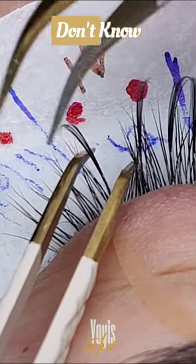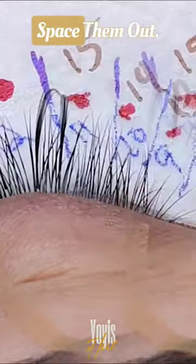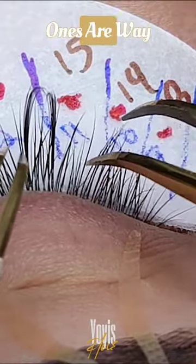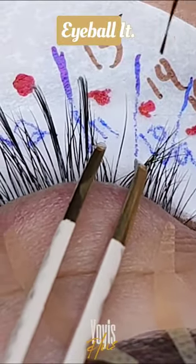A lot of people get confused and don't know exactly where to place their spikes. The best way I can put it is to evenly space them out. If you have two spikes that are way too close and then the others are way too far apart, it's going to throw the whole set off. That's why I always recommend to just eyeball it.